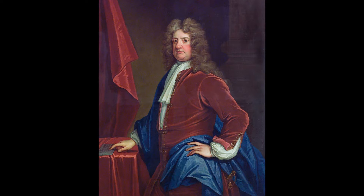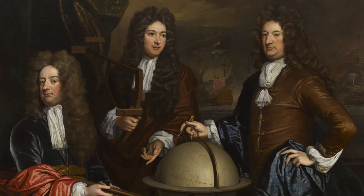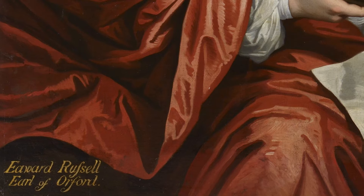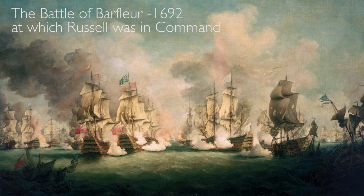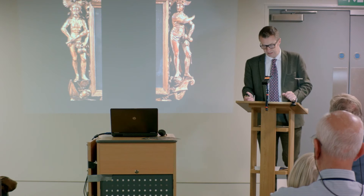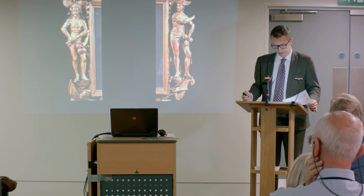Admiral Russell was incredibly rewarded. In 1693 he was created Admiral of the Fleet; the year later, First Lord of the Admiralty; and then in 1697, First Earl of Orford of the first creation. Admiral Russell had something to celebrate, and he must have commissioned the frame just shortly after the battle, because as we can see it took a little while for the title to come through. I think this dates the frame literally to about 1691–92.